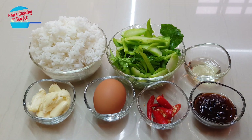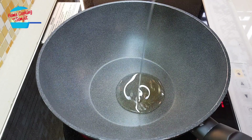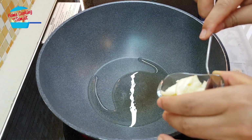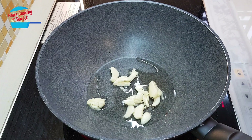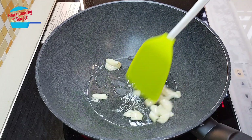This is very simple and easy fried rice — I guarantee it's delicious. Put in about 1 tablespoon of cooking oil. Oil is getting hot, I'm going to put in the garlic. We're going to fry the garlic until brown and crispy.